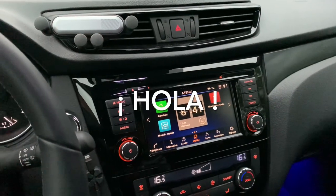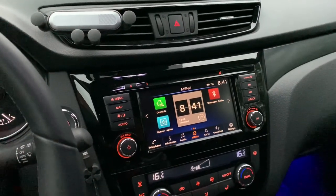Hello friends! Hola amigos! Today I'm going to talk about wireless CarPlay.